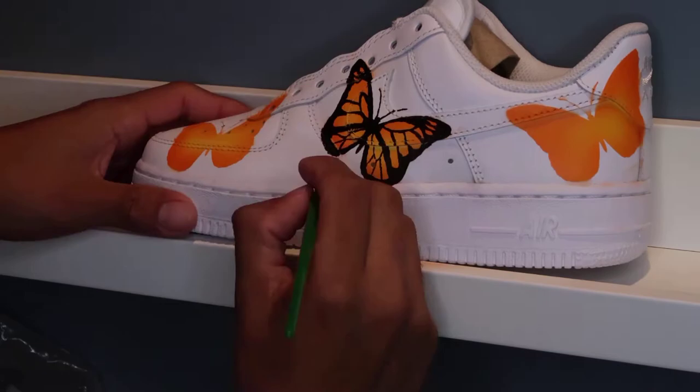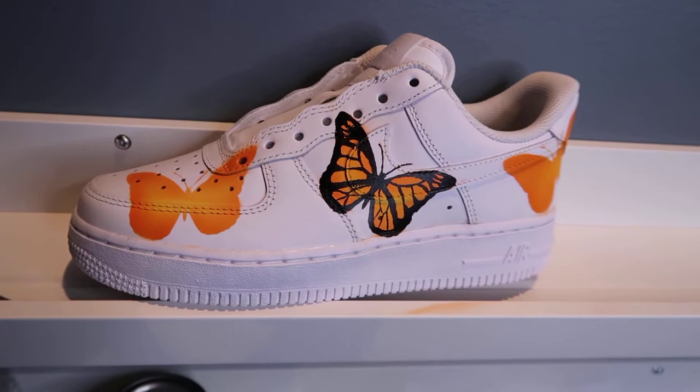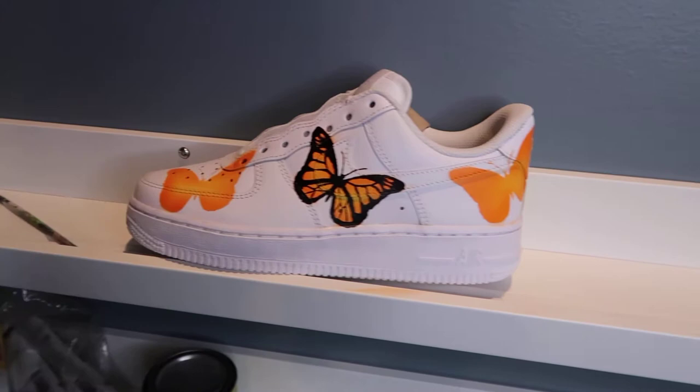So at this point I already hand-painted the black outline on the monarch butterfly. And the next step, which is the step that I've been waiting to do, is adding all the white polka dots on the wings.